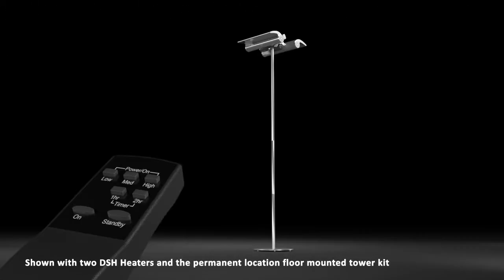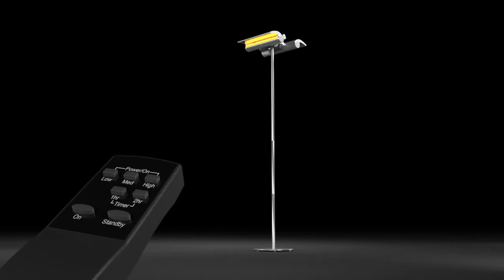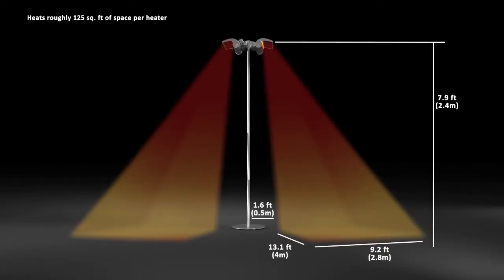Use the remote control to activate the heater, achieving maximum heat output in less than three seconds. Select from three temperature settings to reach your desired comfort level and heat roughly 125 square feet of outdoor space.